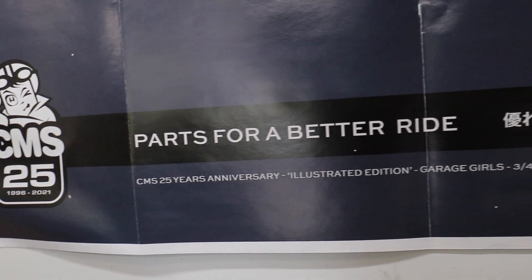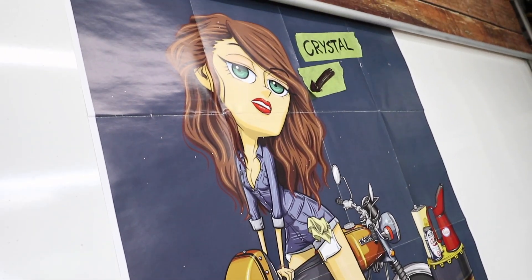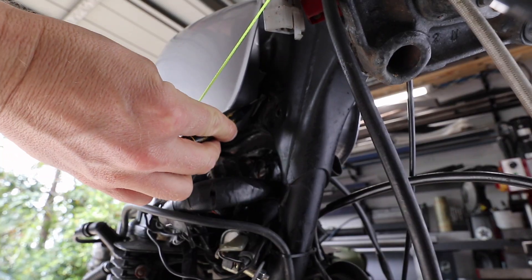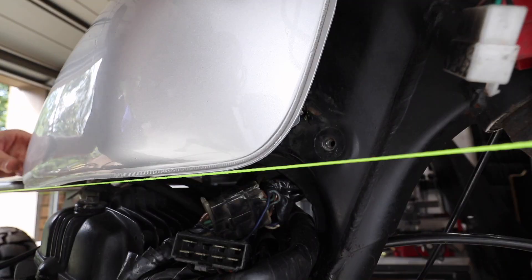Even though when I do get the OEM ones I will have to trim them down ever so slightly, this will do the job until I get the proper ones. The main difference is probably going to be the rubber quality. I know that the rubber in the OEM stuff is always going to be top-notch and probably last another 40 years, whereas the stuff from the hardware store is always hit and miss.